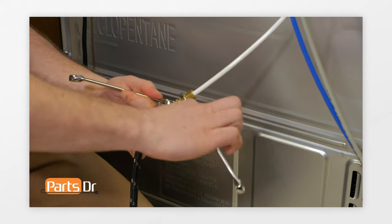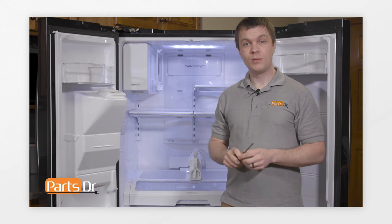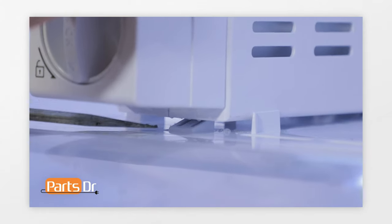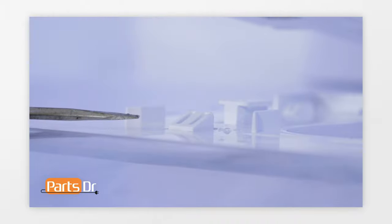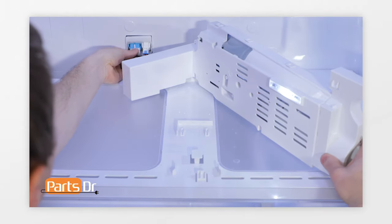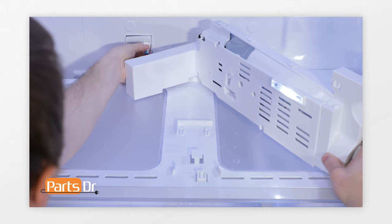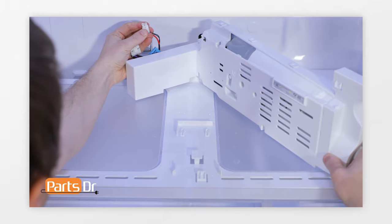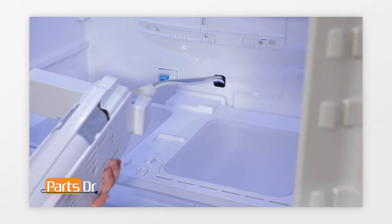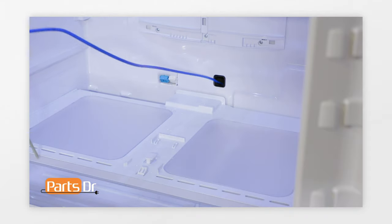Next, remove the water supply line to the refrigerator. Using a flat head screwdriver, depress the locking clip under the filter case assembly, which will allow you to slide it forward. With the filter case unlocked, turn it to gain access to the wires on the back wall on the left-hand side. Once you gain access to the wire plugs, remove them by depressing the locking tabs. Now everything should be disconnected from the filter case assembly, so you can remove it by pulling the water lines out of the back of the refrigerator.